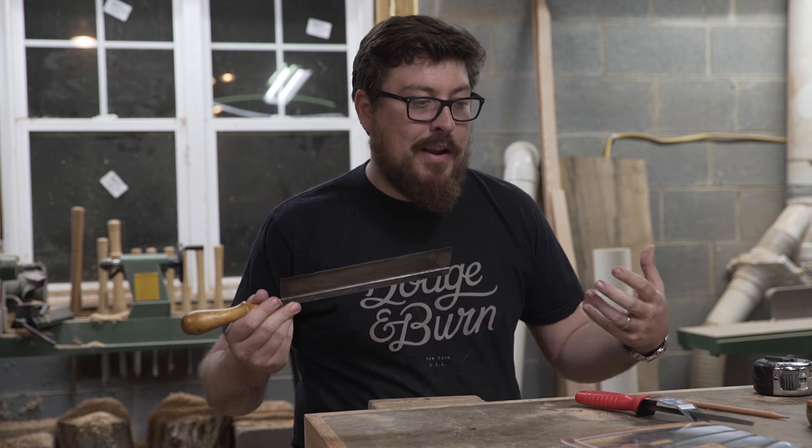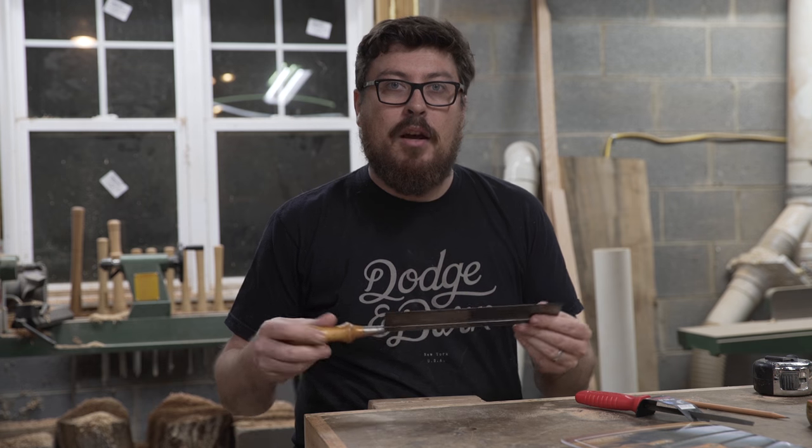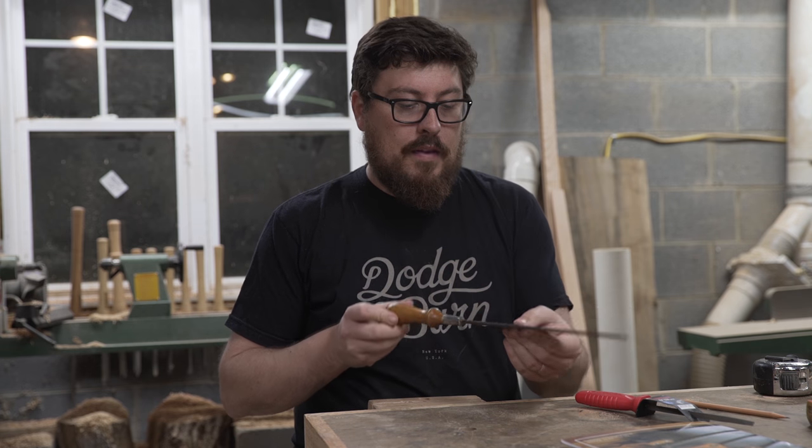I thought it would be a cool short video if I showed you guys the process — the total hand saw sharpening noob going through the process and what I've learned. I thought it'd be cool to do a test before I sharpened this saw and then a test after. So let's try it.